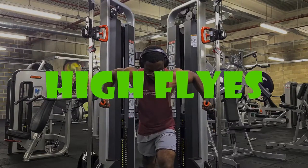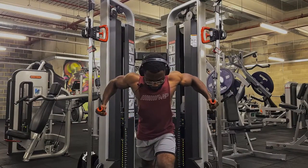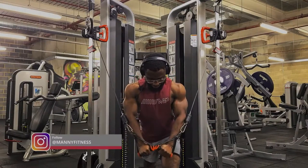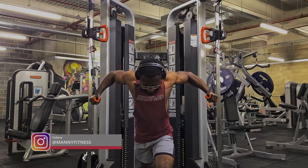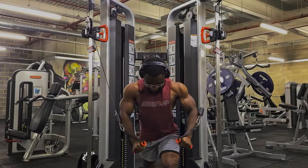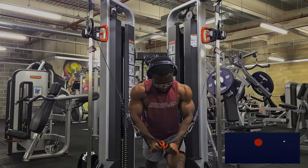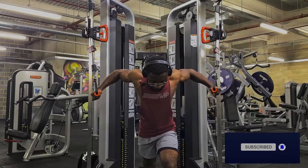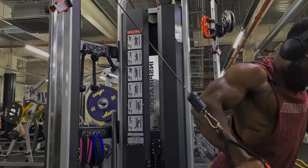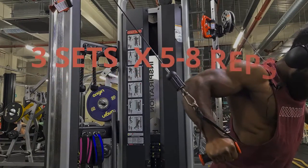The next exercise is the high flies. This one is a little bit of a weird angle — you're pulling the cables from the top, but if you think about it, it's actually just like doing a decline bench press; it's sort of the same motion from a different angle. It's targeting mostly the lower part of your pecs. Make sure you're keeping a controlled eccentric to maintain constant tension in the muscles, and when you get to the bottom make sure you're squeezing to get a lot of blood flowing in the muscles.